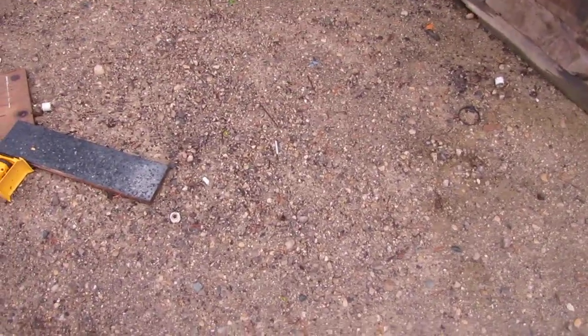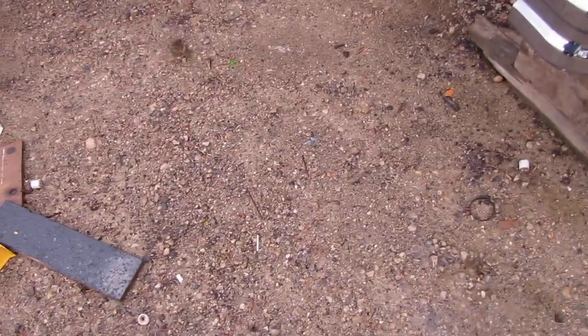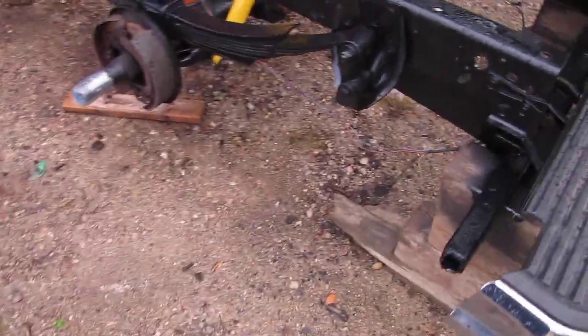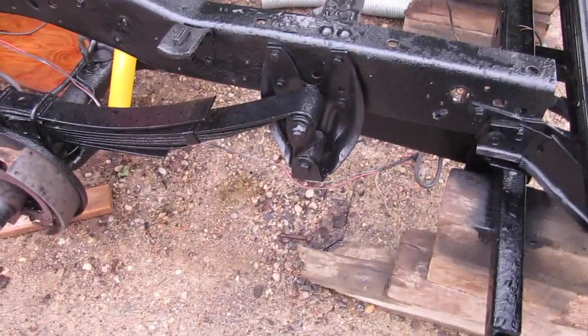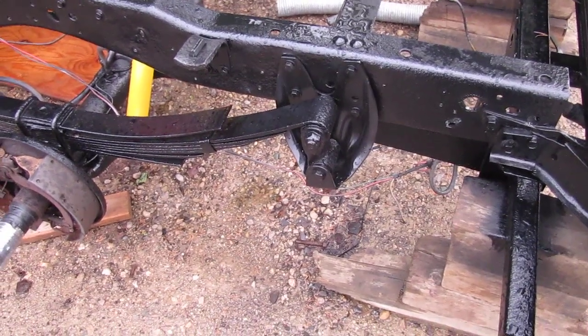Greetings everyone, it's June 6, 2019. I guess I can show you the progress on this first-gen Dodge. What I have done since the last video: first, I installed that spring perch, or spring hanger as people call it.